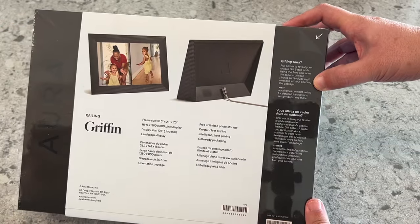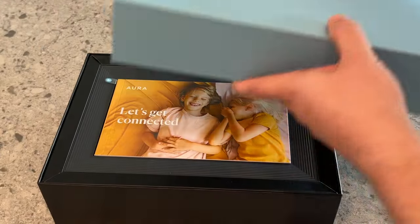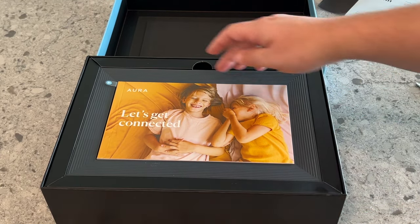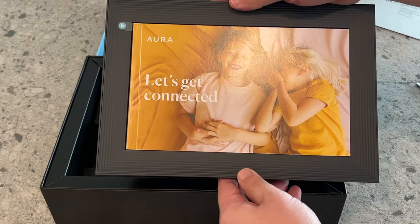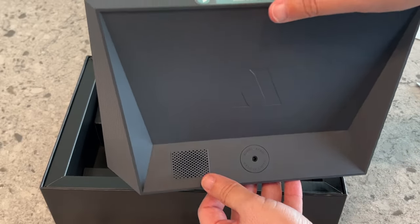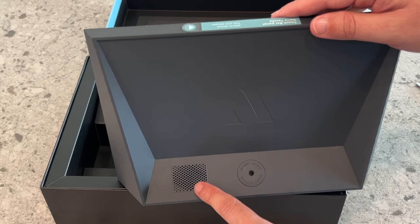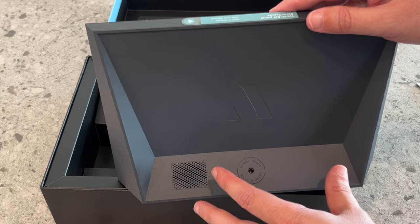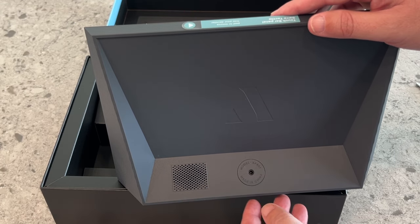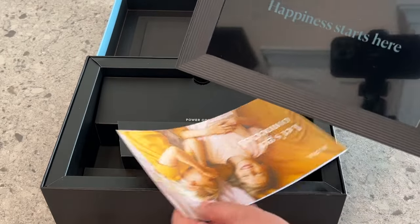Let's go ahead and open this thing up and show you guys what it looks like. Now that we've got the cellophane off, let's get it out of the box. They do a pretty good job with their packaging. This is the Griffin Gray Edition, so the border has a matte finish. On the back here, this is a speaker — so if you upload any videos, short little videos, they will display on here and the sound will come out there. It also does live photos, so if you upload a live photo from your iPhone, the picture will move a little bit. Right there is where you plug in the adapter.